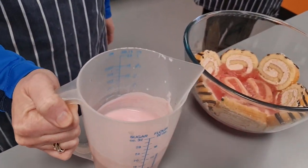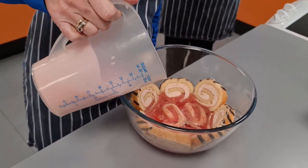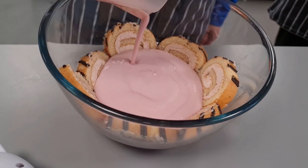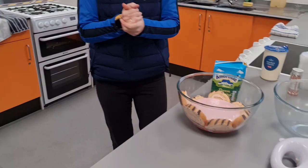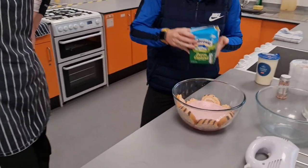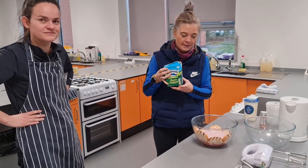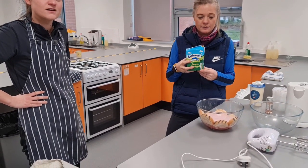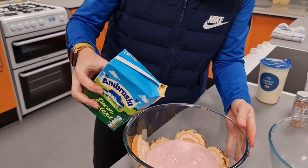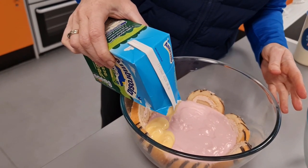Right, here we go. We reckon that the Angel Delight is now thick enough to pour in, but it will continue to set once inside the bowl. Look at that — good choice with the Angel Delight. The Angel Delight is doing us proud — it's holding up.